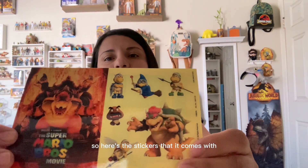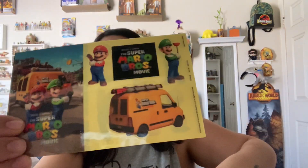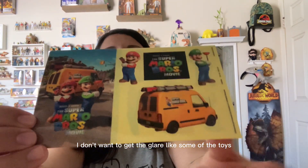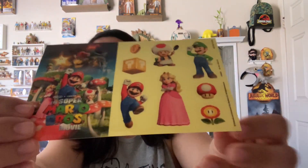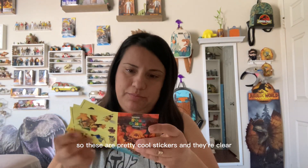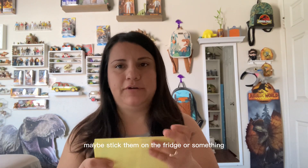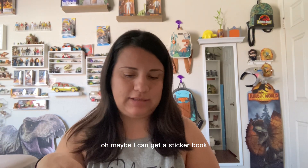Here are the stickers that it comes with — ooh, this one's cool! Some of the toys I wanted to buy I couldn't get anymore. These are pretty cool stickers and they're clear, so when you stick them on something they look great. I might make them into magnets, maybe stick them on the fridge, because I never know where to put stickers.